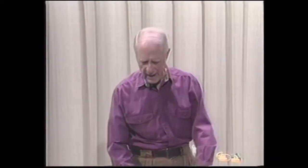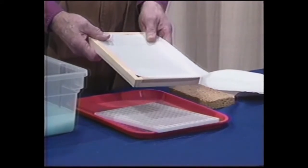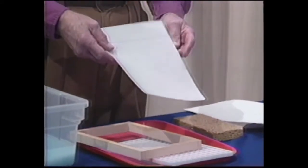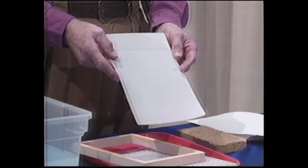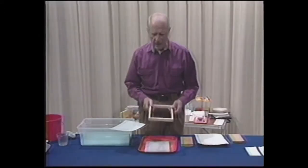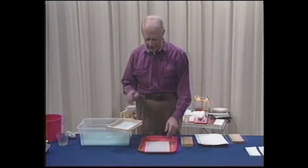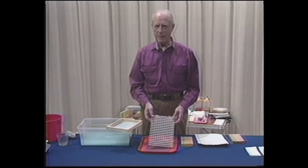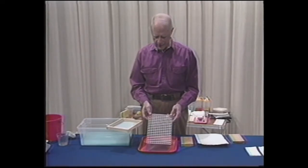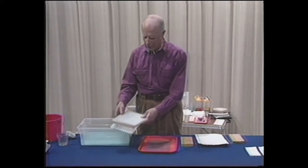Let's show and discuss a dip hand mold. We have one here. Dip hand molds will have these particular pieces or their equivalent. Every hand mold is going to have some kind of a screen upon which you can form the sheet. They will have some kind of a deckle that usually goes on top of the screen. Many will have some kind of a support grid such as this or its equivalent. And with those items, you're ready to go.